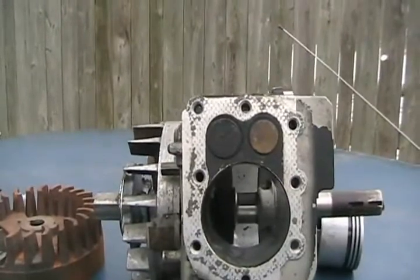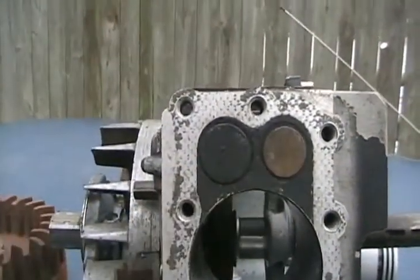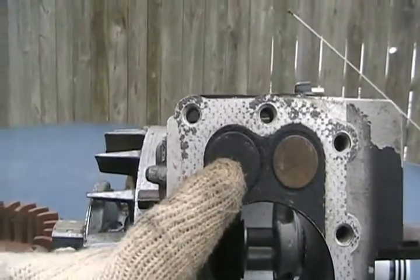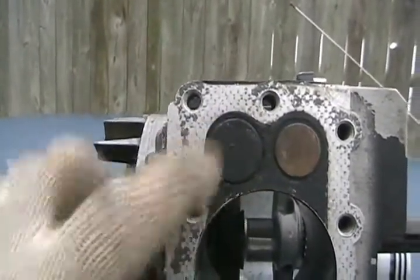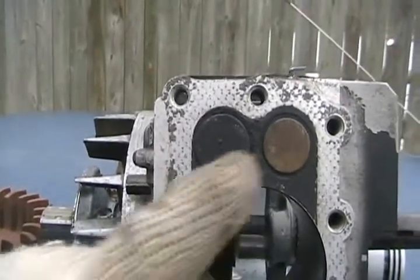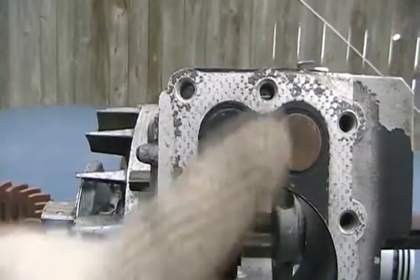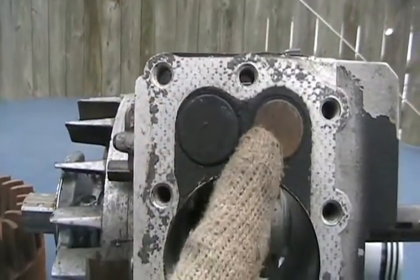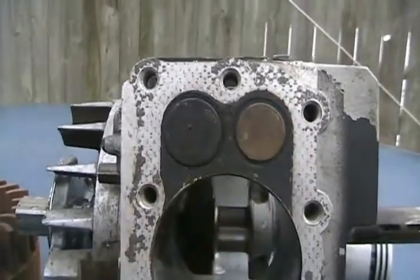Another major step modification you can do to an engine is take it to a machine shop. They remove the valves that are in the heads, bore out the opening bigger so it matches better to those larger intake and exhaust ports, press in a new valve seat on each side, and put bigger valves in. You can only make valves as big as they can be until the two seats touch each other.